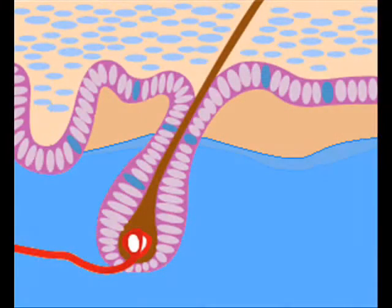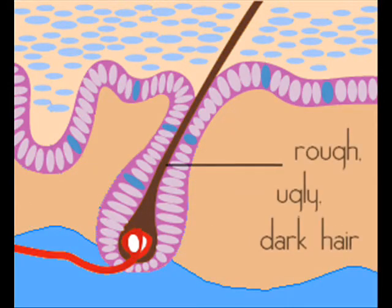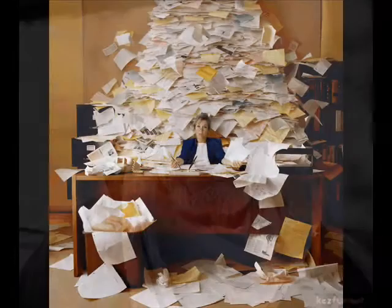Have you ever wondered why your beard is so rough? It's because the thin layer of water which hydrates your follicles is dry due to aging and everyday stress.